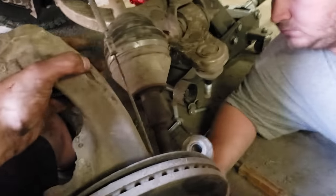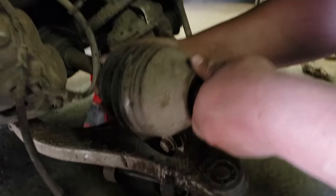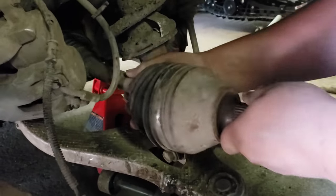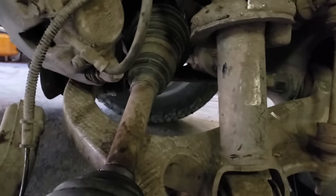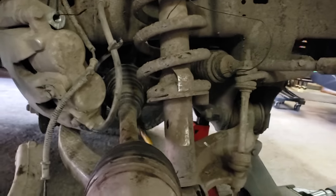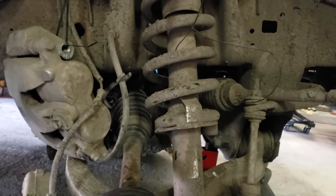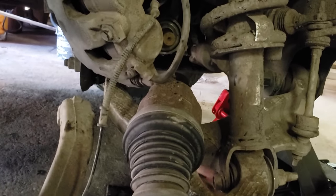Lower the ball joint as much as you can and the hub will drop. Now we should just be able to pull the CV right out of the diff. Is she coming? She's kind of fighting us. Oh, there she comes. Got her.